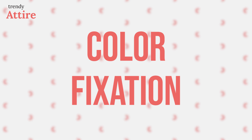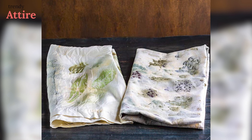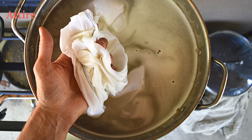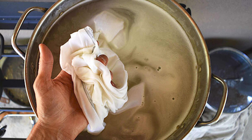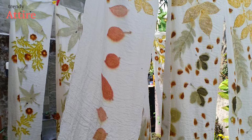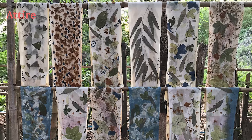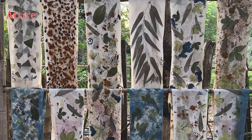Now dry the pigment on the fabric under the sun. Sometimes, even after all the steps, the color may seem to fade. To fix the color, soak the fabric in alum water for a few minutes. In this way you will get a vibrant color that is much more durable. Eco printing is sustainable and environmentally friendly.